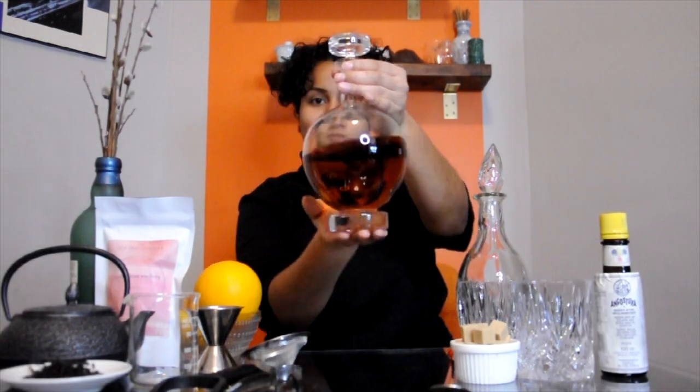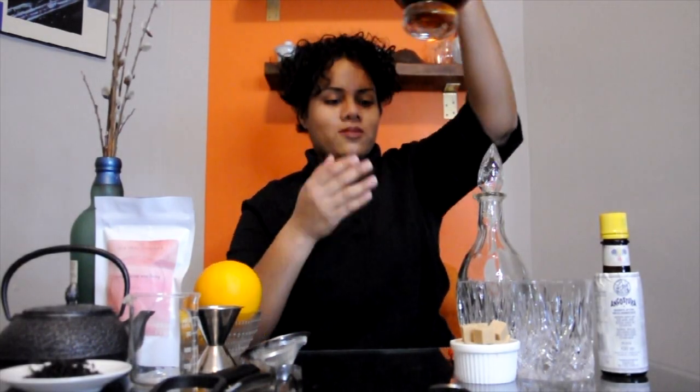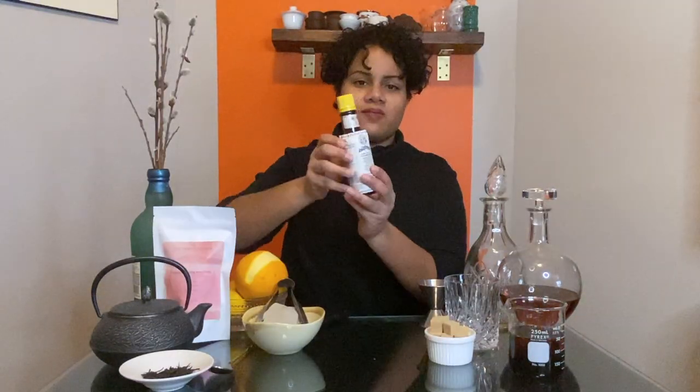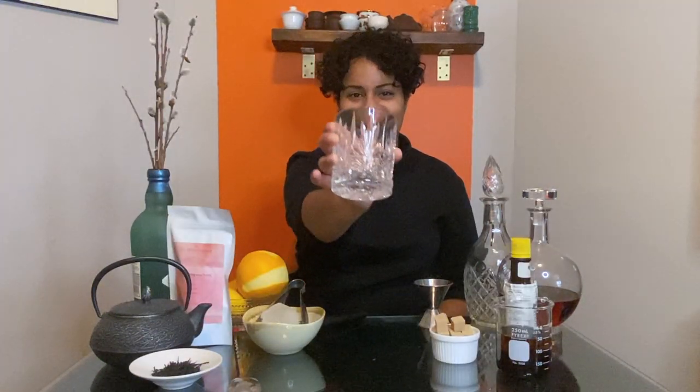Before we begin, you'll need tea, whiskey — we'll be using bourbon for this cocktail — something to store your tea-infused liquor, sugar or sugar cubes, a muddler (I don't have one, so I'll be using my bar spoon, which I'll need anyway), a fine mesh strainer, a peeler, a jigger or measuring cup, a funnel, ice, orange for its peel, angostura bitters, and finally a fancy glass for your cocktail.